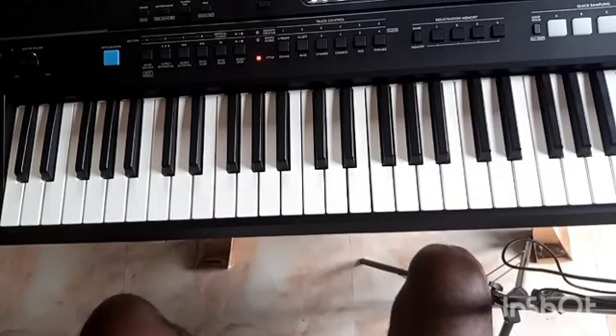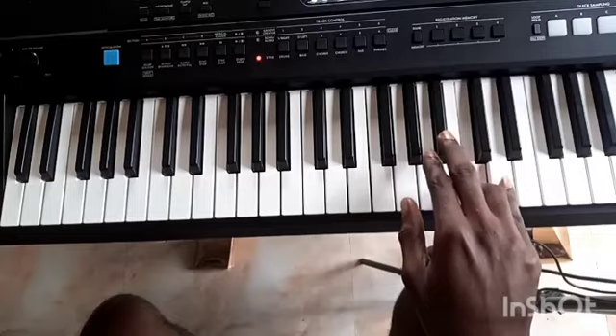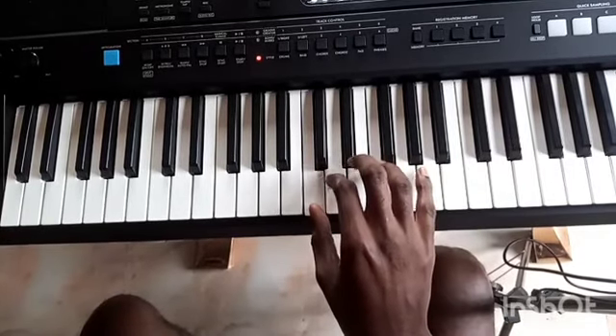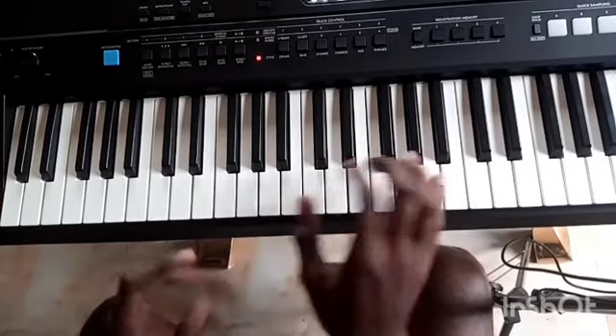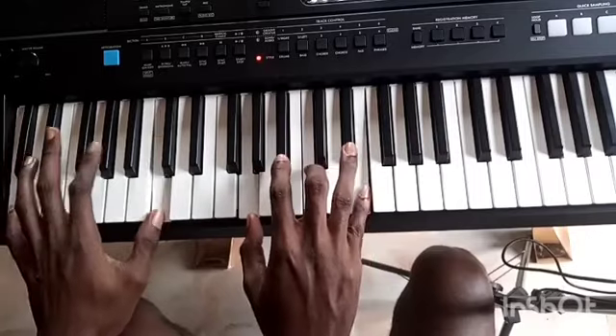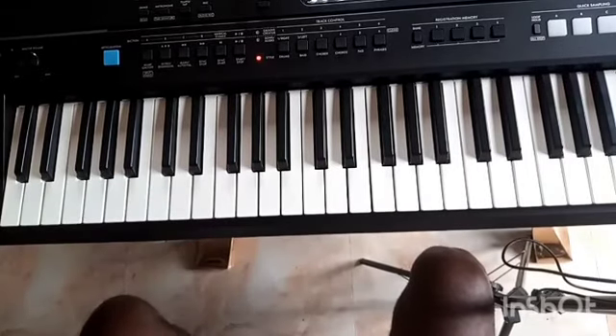C is one of the easiest keys on the keyboard, because when running your major scale you don't have a black note. You don't have a black note inside your major scale — though in passing chords you might have a black note, but on the major scale there's no black note.